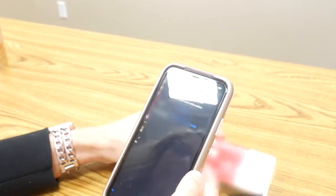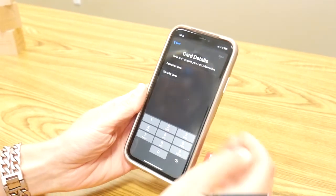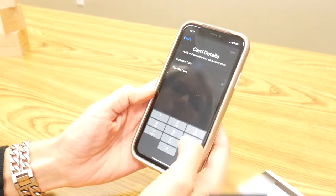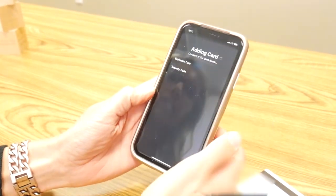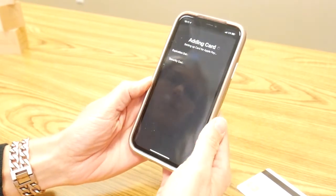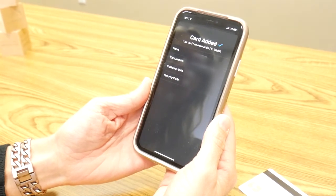Next, we'll verify the name on the card and the card number and click next. You'll need to enter the expiration date and the security code, or the three-digit CVV on the back of your card. Review and agree to the terms and conditions. Your card will either be automatically added to your mobile wallet, or you may need to call us at the number on your screen to verify.